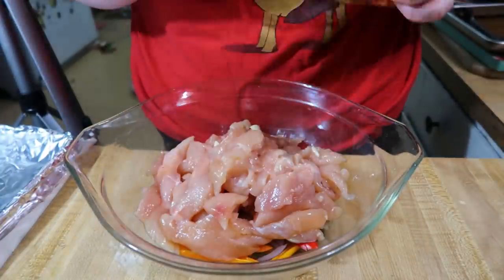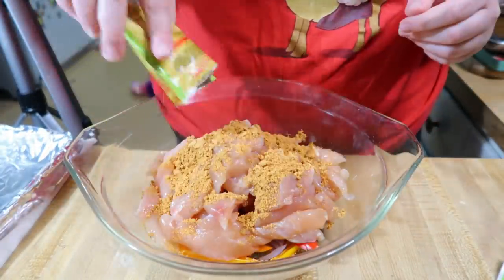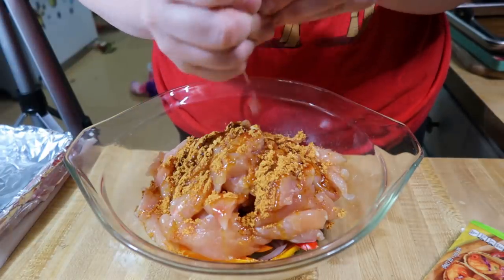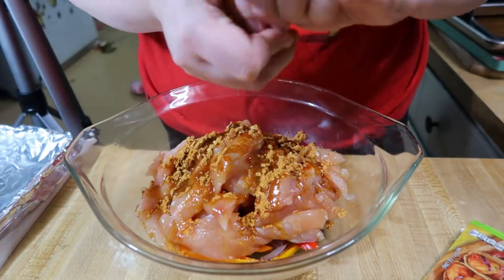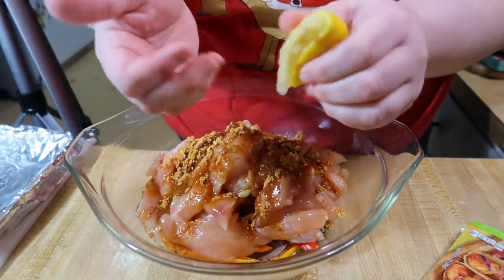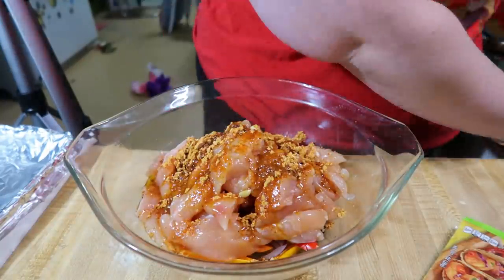The seasoning I'm using is a chili lime seasoning packet I found at Aldi. I added that to the bowl with the chicken and veggies, along with some olive oil and the juice from both lemon halves, tossed everything around really well, put it on a sheet pan, and baked at 425°F for about 25 minutes.